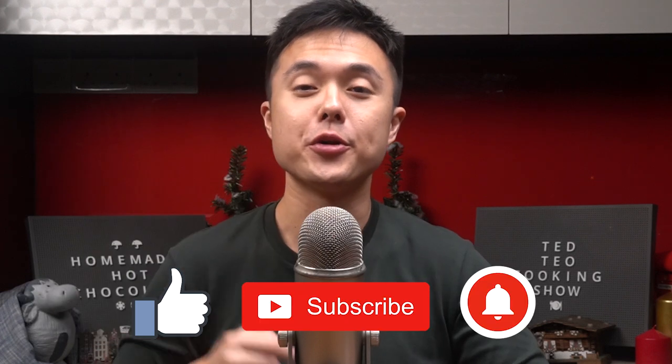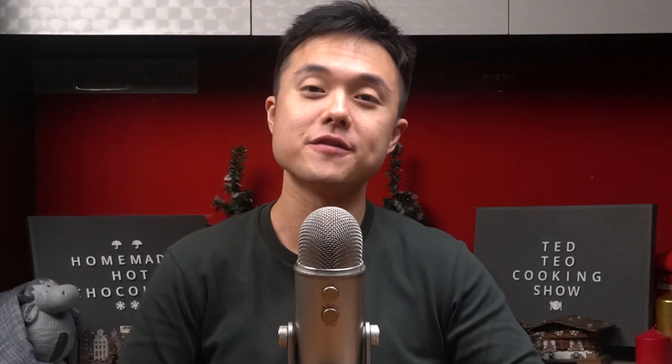I'm going to run off to enjoy this cup. If you enjoyed this video or if you learned something, don't forget to like, subscribe, and turn on your notifications. Don't forget to take care of yourself, your friends and family. This is Ted Teo, signing off.